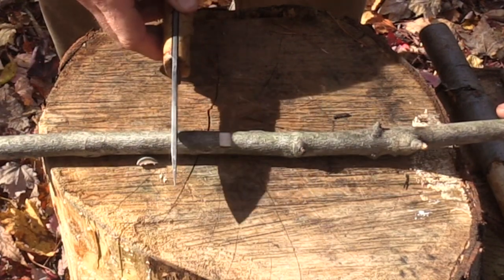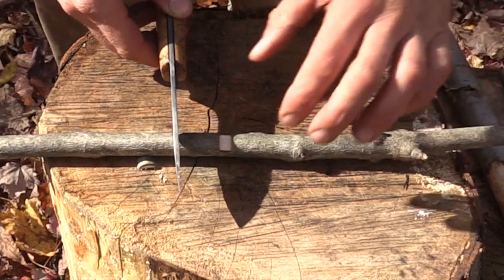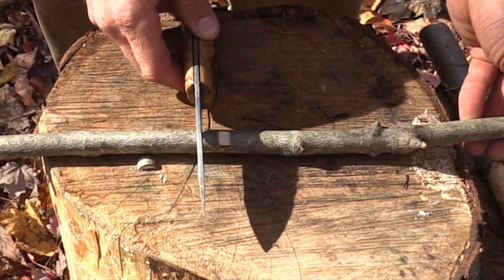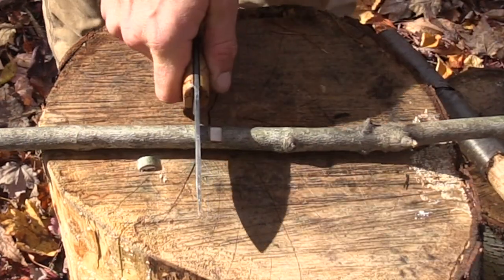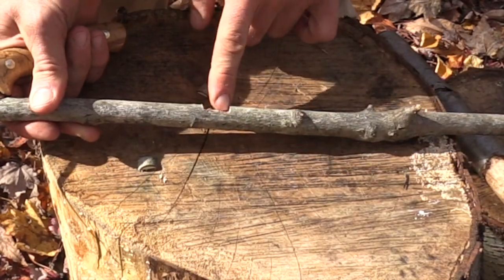Now if this notch needed to be bigger, it's not always the easiest — especially with larger diameter wood — to take a big chunk out. So what you would do is move a little bit further up the stick like this, hammer in your knife, turn again, and now at this point we've created a larger notch.